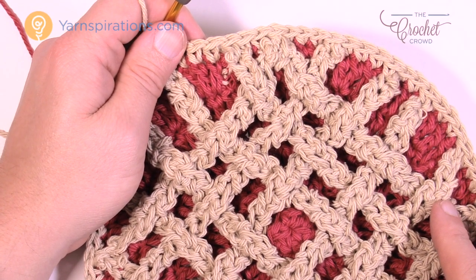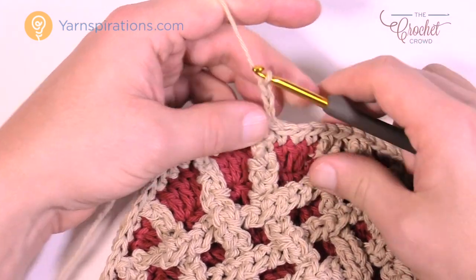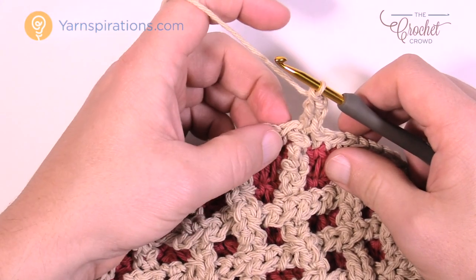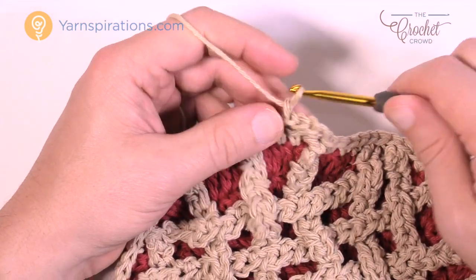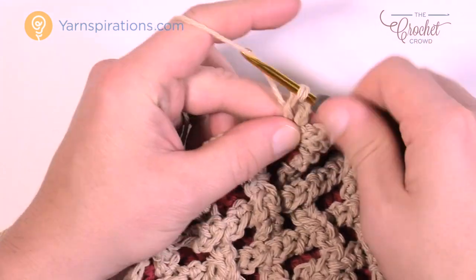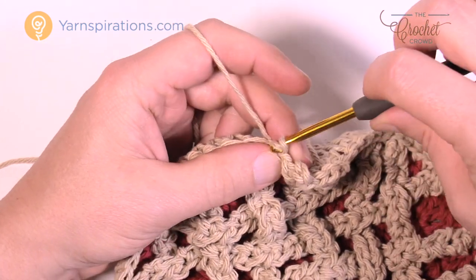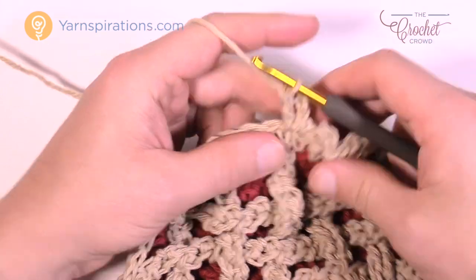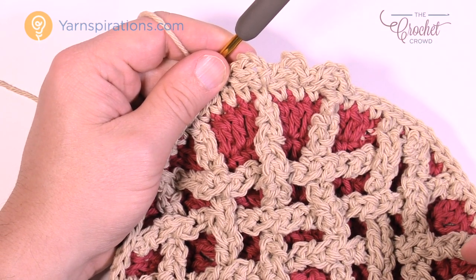Let's do the final round together. Start by chaining three — 1, 2 and 3 — and double crochet into the same one you're originating out of. Then skip one stitch and do a slip stitch into the next. Here's the repeat pattern: chain three (1, 2, 3), right where you've done the slip stitch do a double crochet, skip one, slip stitch into the next. Please do that all the way around. This is your final round and you can see that it changes it from being nice and round to having a little bit of extra texture at the edge.